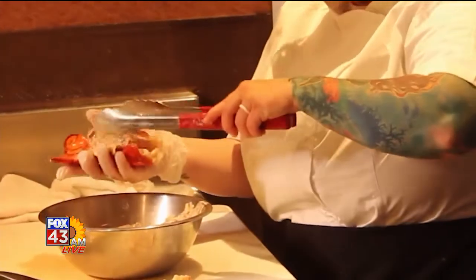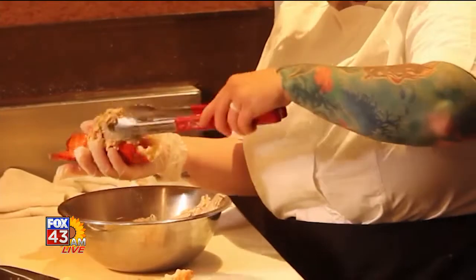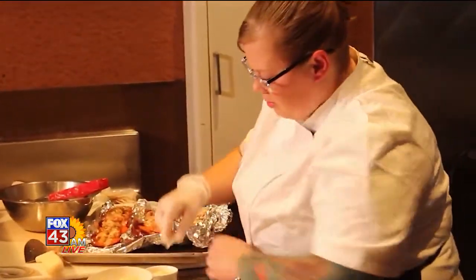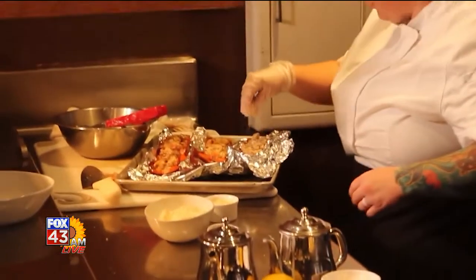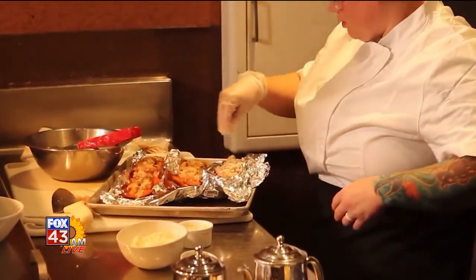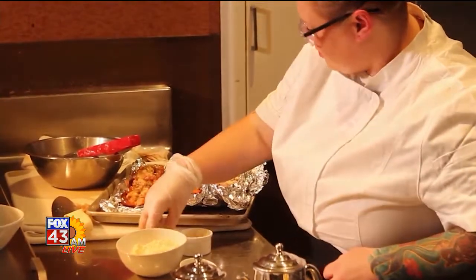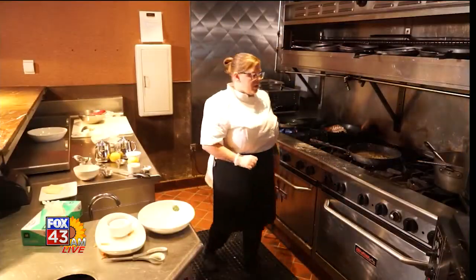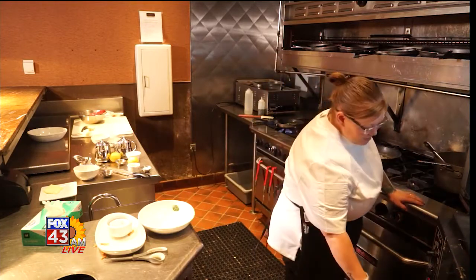We're going to add the lobster back in. Next we are going to put a little breadcrumb on there, a little Parmesan cheese. And this will go in the oven for about 10 minutes. Our lobster thermidor will be a feature here soon at Three Fire Steakhouse.